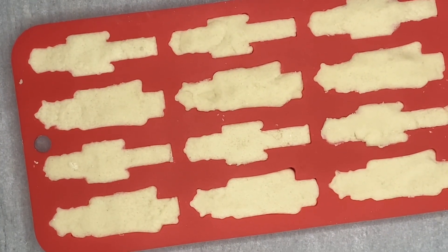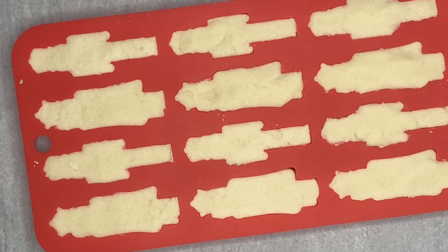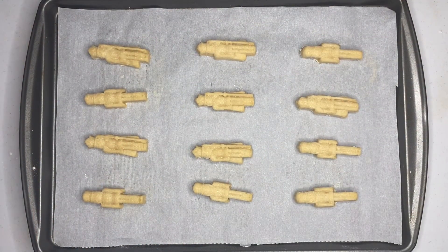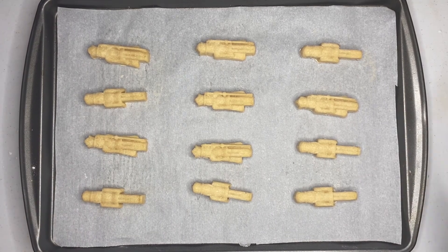Now that these are all molded, we are going to put them in the oven. You can look at the link in the description box — it'll give you the time and temperature. This is how they're looking out of the oven. We're going to let them cool and then we'll paint them tomorrow.